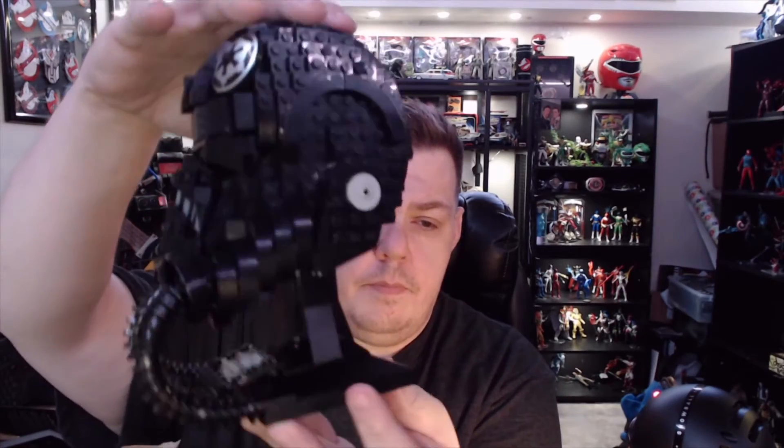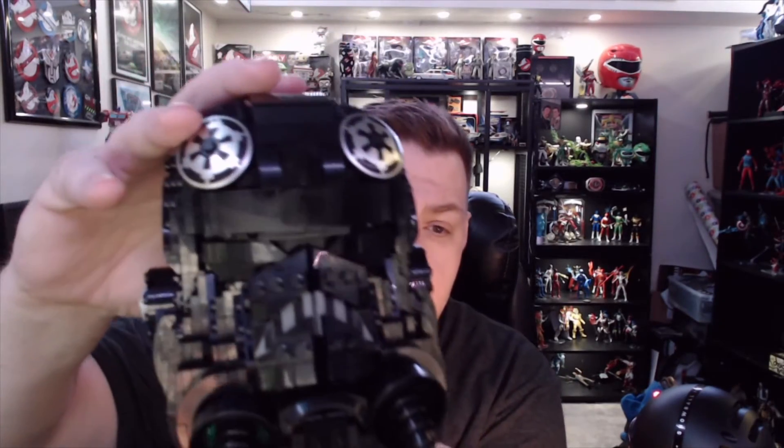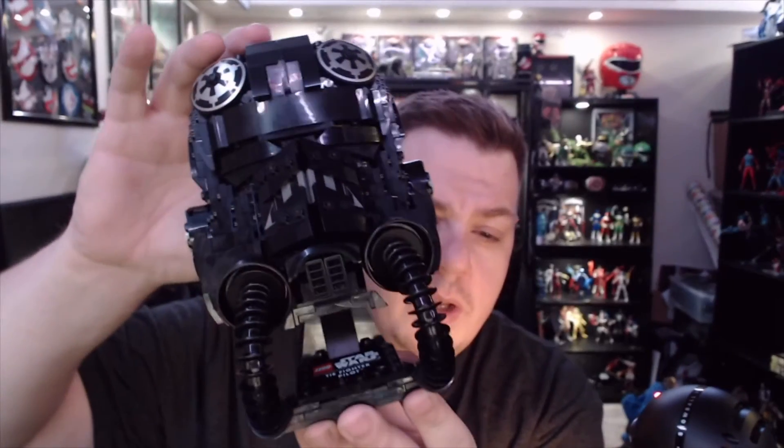After a couple of hours, here we are — TIE Fighter Pilot, fully assembled! I will say this one was slightly, just a hair more challenging than Boba Fett.